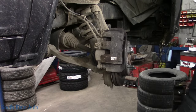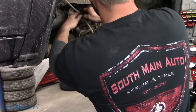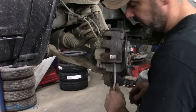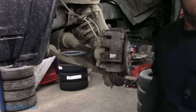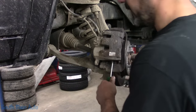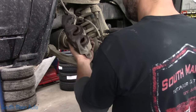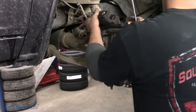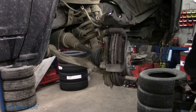Mrs. O stops by with a question about getting a key for a customer's vehicle. The advice: call the Chevrolet dealership with the VIN number and ask them to cut the key per VIN. Give them the VIN, ask for the key, and that's all you need to do.